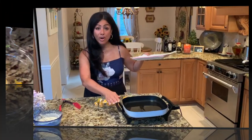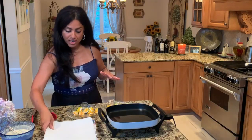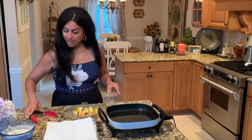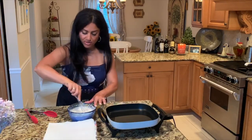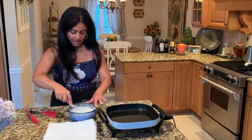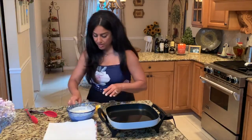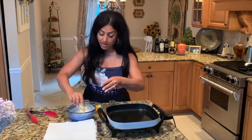My oil is heating up and I put some paper towel on a dish — it'll absorb any excess oil. We're going to take our batter, just give it one more stir, and we're going to start to dip our zucchini blossoms.